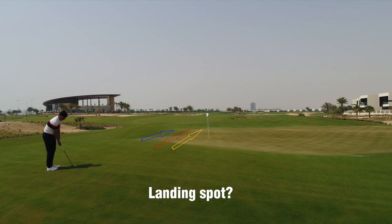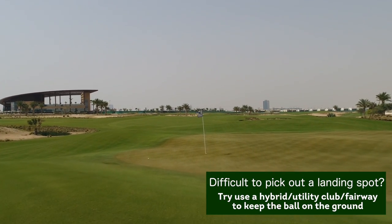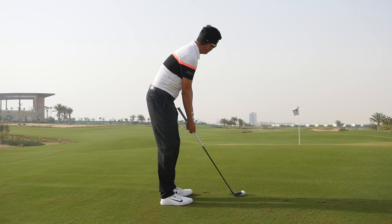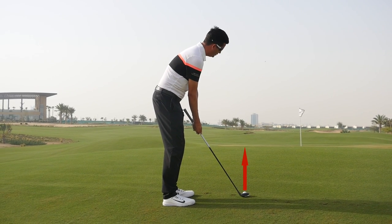An alternative way to play this shot might be using a hybrid, utility club, or fairway wood to keep the ball on the ground all the way through. We're going to approach the golf shot just like we would a putt — grip the club almost on the shaft at the bottom of the grip, take our putting stance, and just visualise that ball rolling on the ground all the way to the hole.